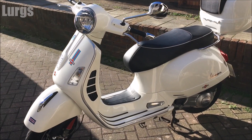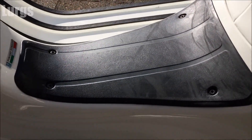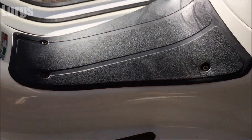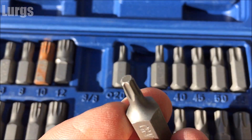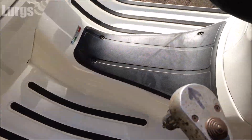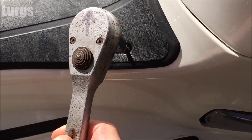The battery is under this panel and you've got four tamper proof bits on the corners — basically a star-shaped tool. Just get a ratchet to get them moving, anti-clockwise to undo.